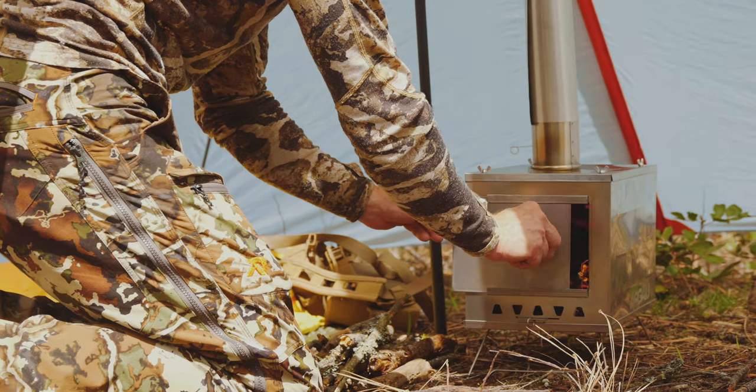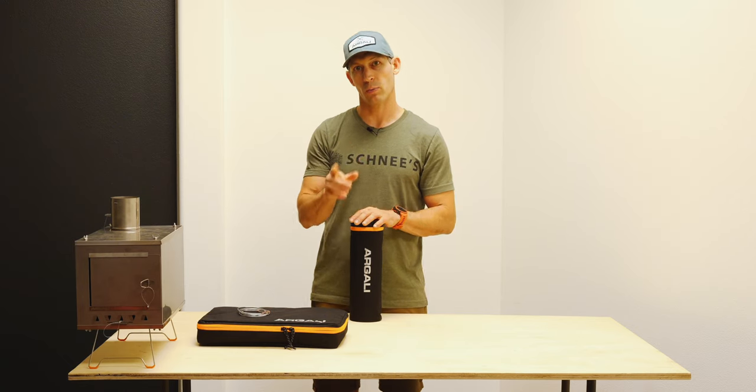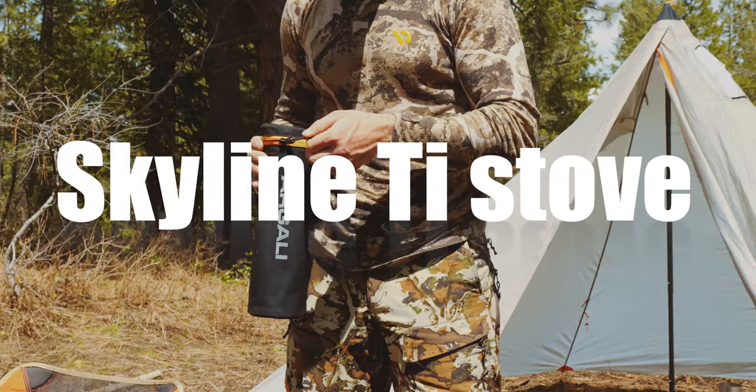This is Brad from Argali and I'm going to show you how to properly roll your brand new stove pipe, as well as burn in your stove before you head into the field.